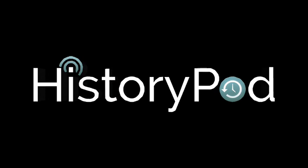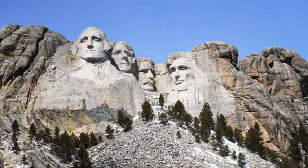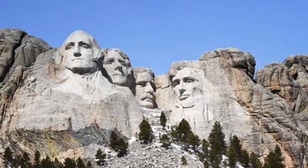Hello and welcome to HistoryPod. On 4 October 1927, sculptor Gutzon Borglum began work on America's Mount Rushmore National Memorial in South Dakota.